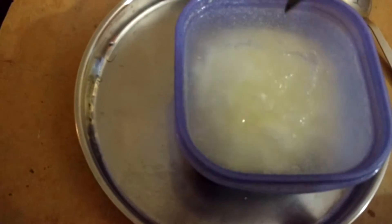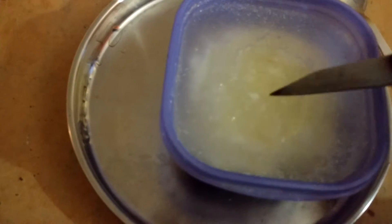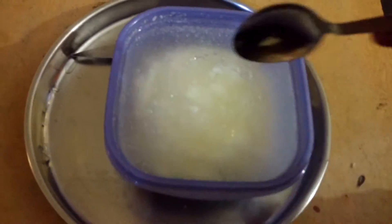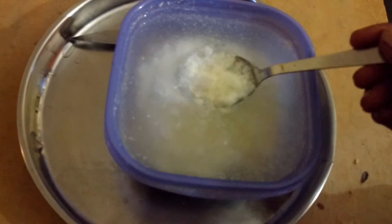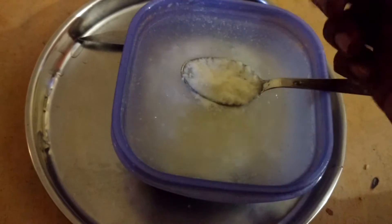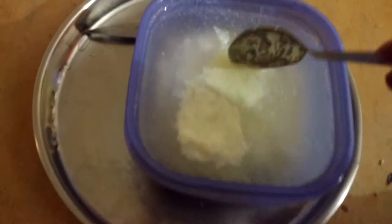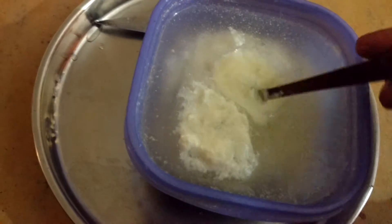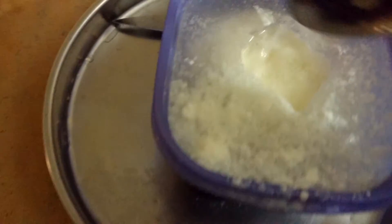Let me show you the inner part. I just broke it and made a hole over here. I'm using a spoon — this part is not frozen, only the liquid part is frozen. I'm just taking it out. See, over here — only the liquid part got frozen. I wanted to show this.